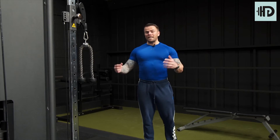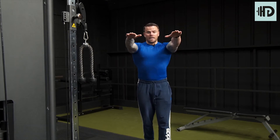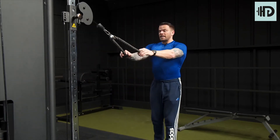Face pulls — the idea behind this is that we really want to target the upper back. When you grab the rope, imagine you're pulling it in towards your ears. The finish position is like a double bicep pose.